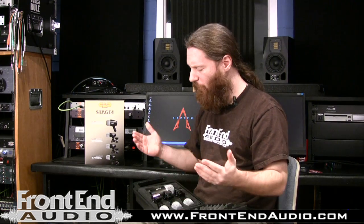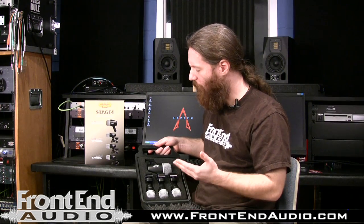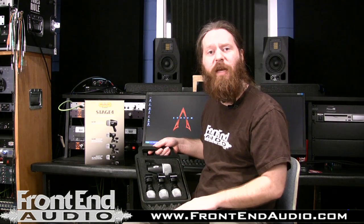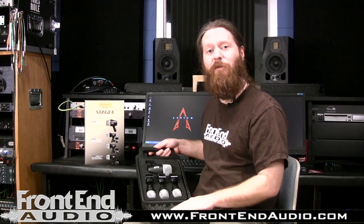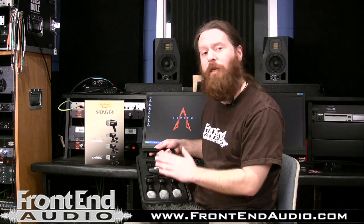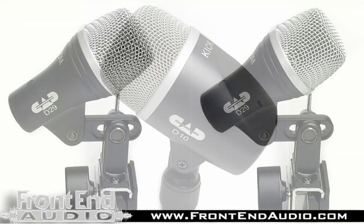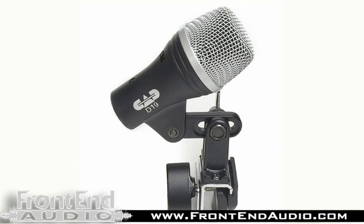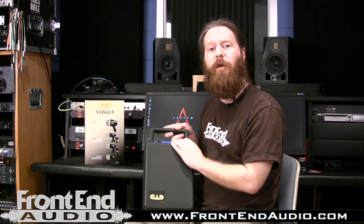Overall it's a really great kit — very straightforward, does a great job getting you set up on a small kit like a four-piece. The only thing you'd need is a pair of overheads, so if you already have some CAD C9s, the GXL1200, or a pair of their M179s, that would complete the kit. Whether you're doing live sound or home studio recording, these are great sounding, durable microphones — great for budget-minded people. They can take a stick hit and keep working, so overall great value. For any questions about the CAD Audio Stage Four, check us out at www.frontendaudio.com. Thank you.